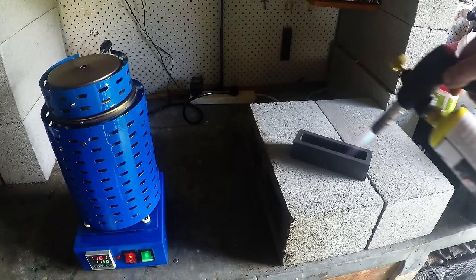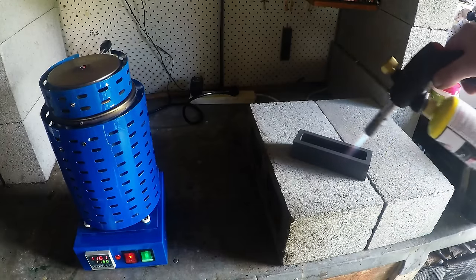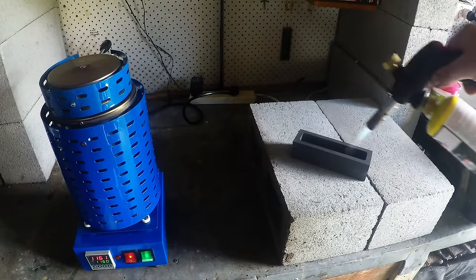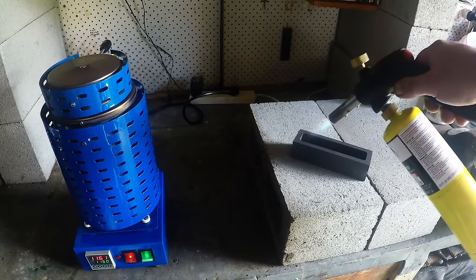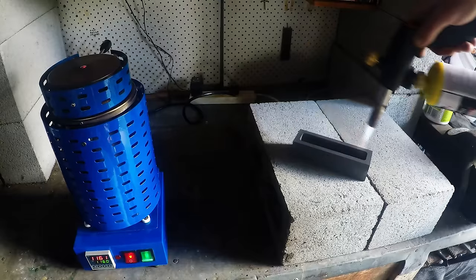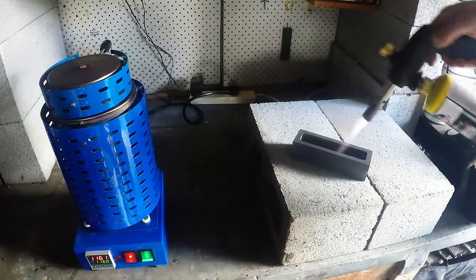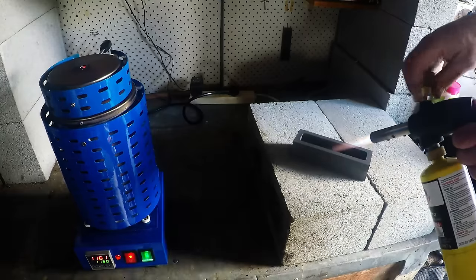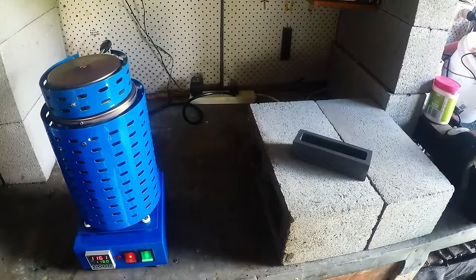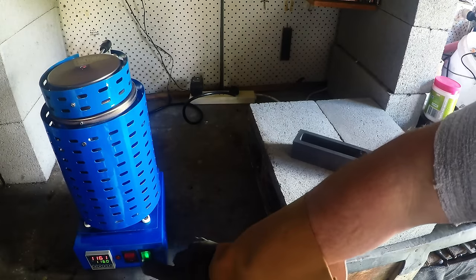We're just about ready to pour, I reckon. It's been 30 minutes. I'm just heating up this little mould just so we don't get any little explosions when we add the molten metal. So let's see if we can get ourselves a little copper ingot. It's been just over 30 minutes, so I might as well turn it off now and see how it ends up. Remember it's the first time, so anything can go wrong.